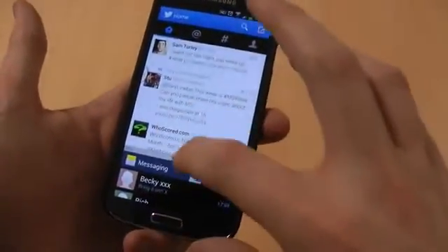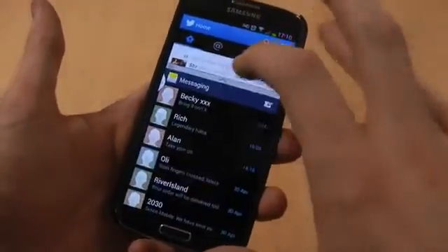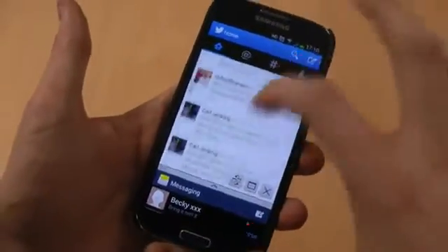So you can drag and drop them onto your screen and you can slide up and down, you can grab the middle bar and make your messaging bigger, you can make it smaller and so on. So it's really useful.